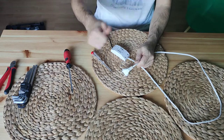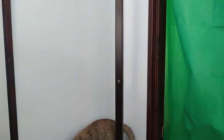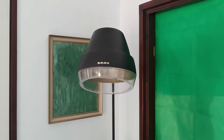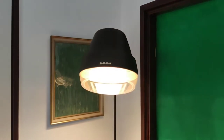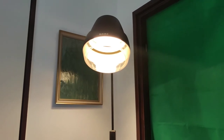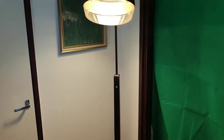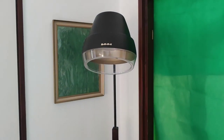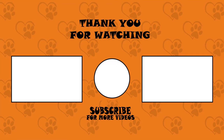And finally, let me show you our new lamp. Alexa, turn the lamp on. If you find this video amusing, you can give it a like, and maybe you can subscribe to see more from us in the future. Thanks for watching!